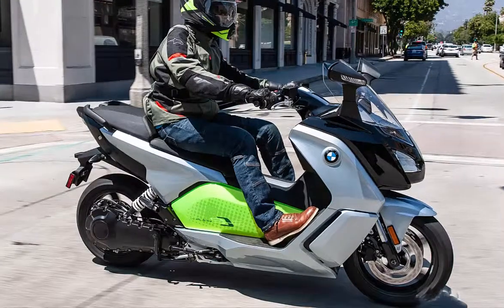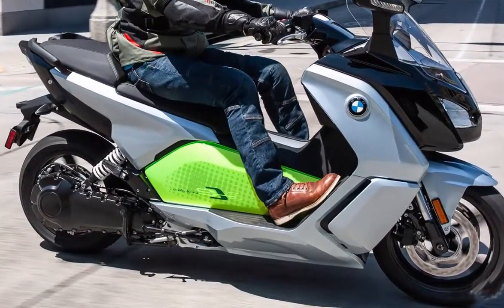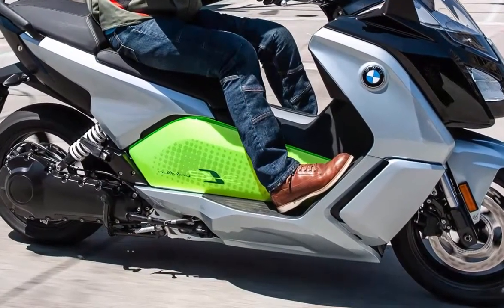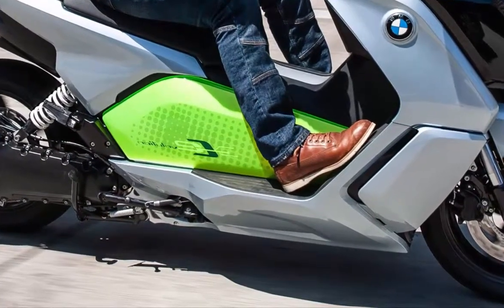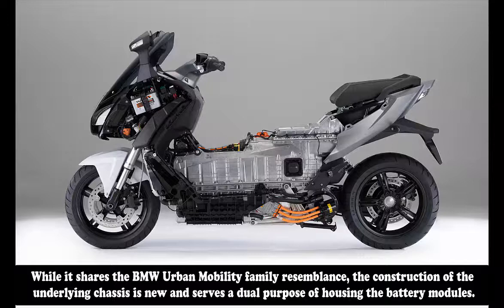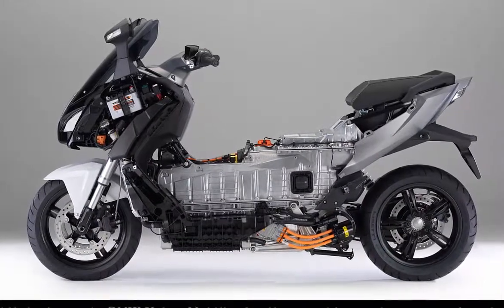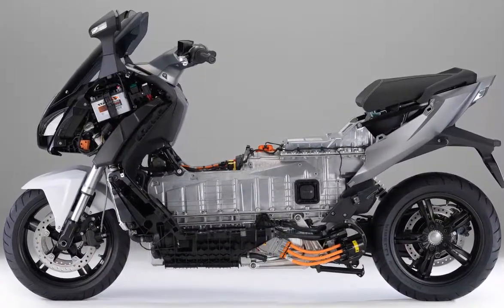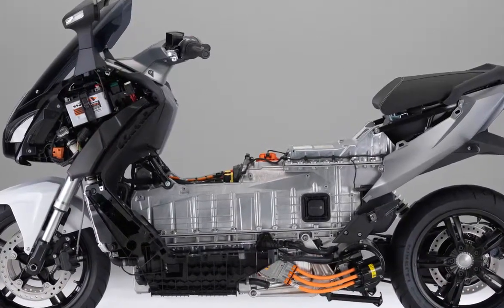As with all electric vehicles, the motor's full torque is immediately available with a twist of the throttle. In the case of the C-Evo, that means a rider has instant access to a claimed 53 lb-ft of torque, capable of propelling the scooter from 0 to 30 miles per hour in 2.8 seconds — more than enough to pull away from all but the most aggressive traffic. For comparison, the C-650 GT produces a claimed 60HP and 49 lb-ft of torque versus the C-Evolution's 48HP and 53 lb-ft.